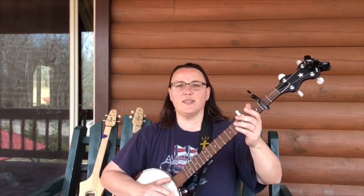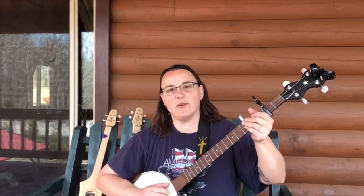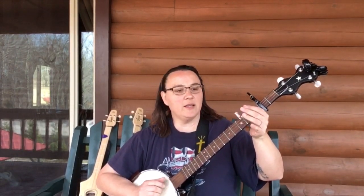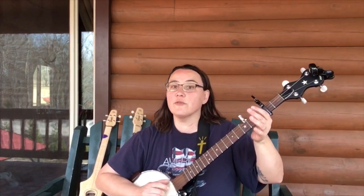Hey everybody! Hope you're doing well today. It's time to go through the break on Clementine. So that's a 3/4 song. Let's go through the break.